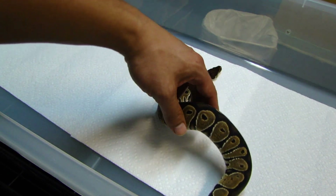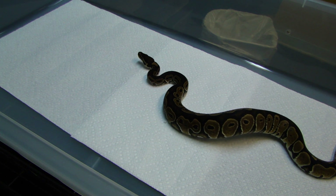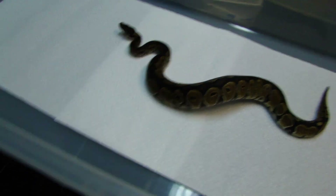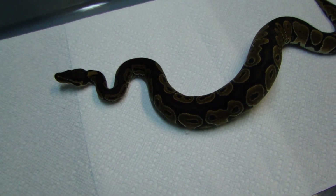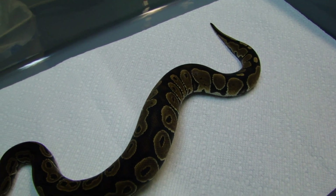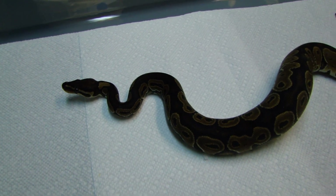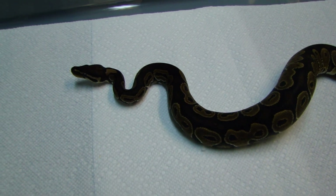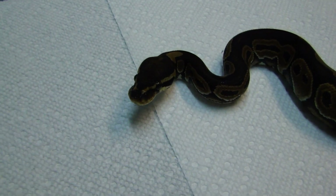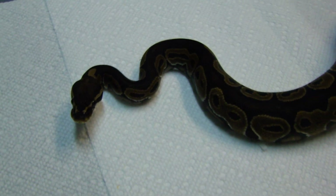I really like her dorsal stripe — that's what a het red axanthic is supposed to look like. Anyway, thanks for watching and hopefully there'll be more videos coming up soon. See ya.